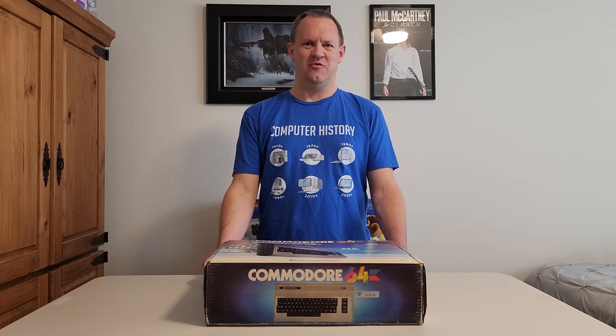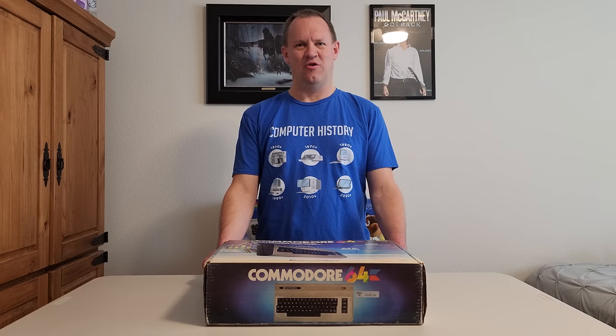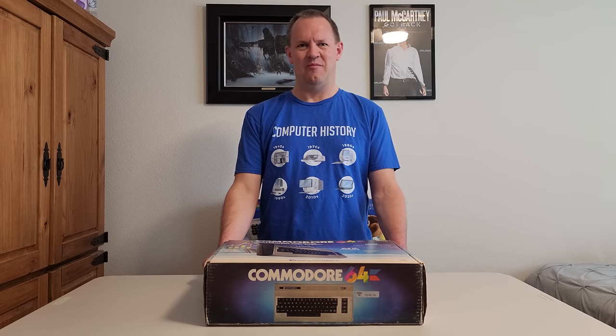Before we get too far, please be sure to subscribe to RetroTV One Tech for more great tech videos just like this one. Hit the like button, leave a comment, all those things.